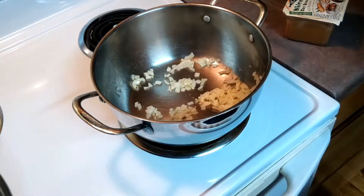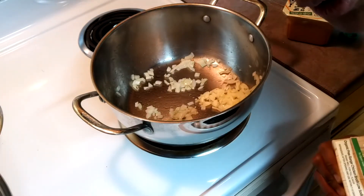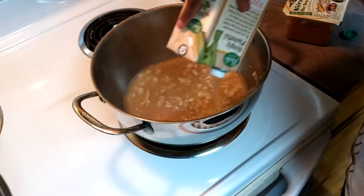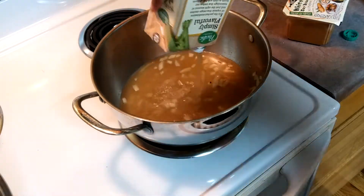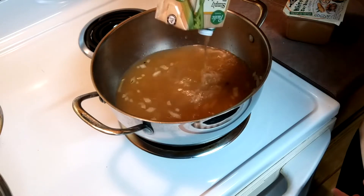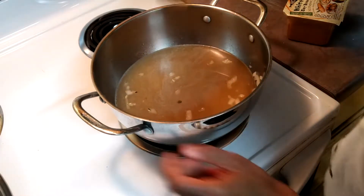Now my onions are nice and translucent. For the broth, usually you'd use seafood stock or dashi, but I don't have any, so I'm going to use chicken broth — or you could use veggie broth, whichever you prefer. I'm going to add the whole carton since it calls for four cups, and that's essentially what this is. Four times eight is 32 — yes, that's about four cups.